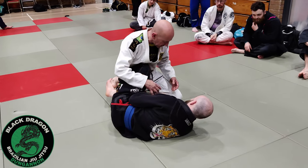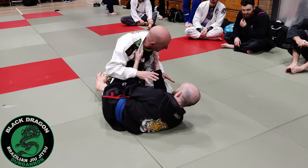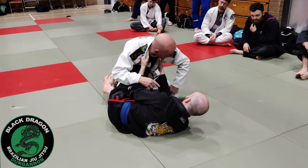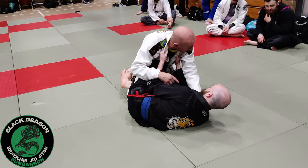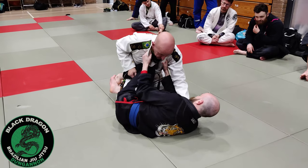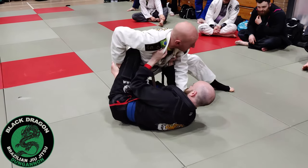I was watching these guys drilling — some of these guys were grabbing in here, making grips and stuff. I don't really care, that's not a danger to me. I still make this grip, as long as he can't underhook this leg — no deep half, no X-guard. This hand's here, I'm still making my grip here, and I'm still bringing my knee in.